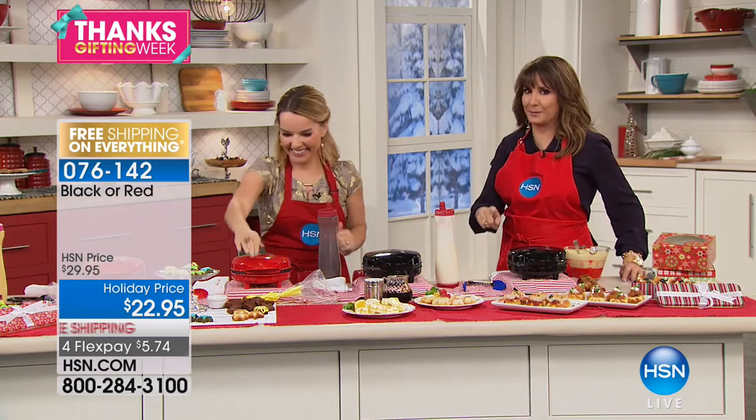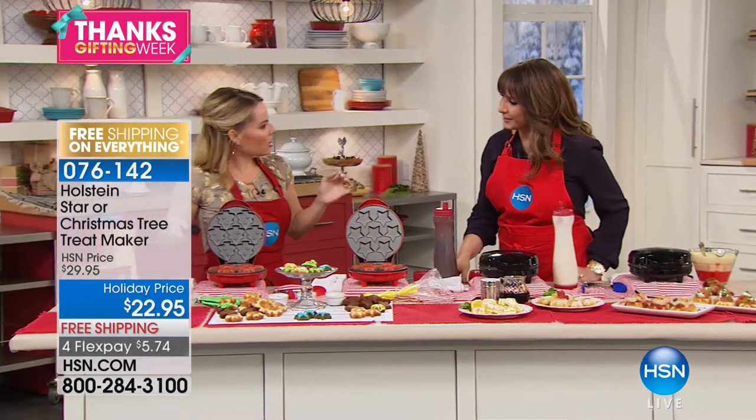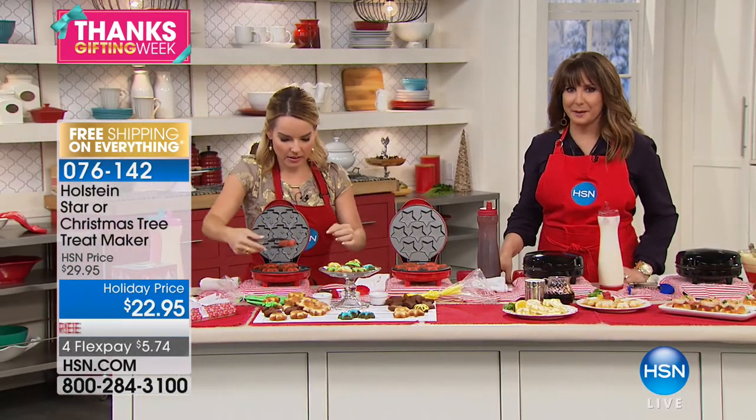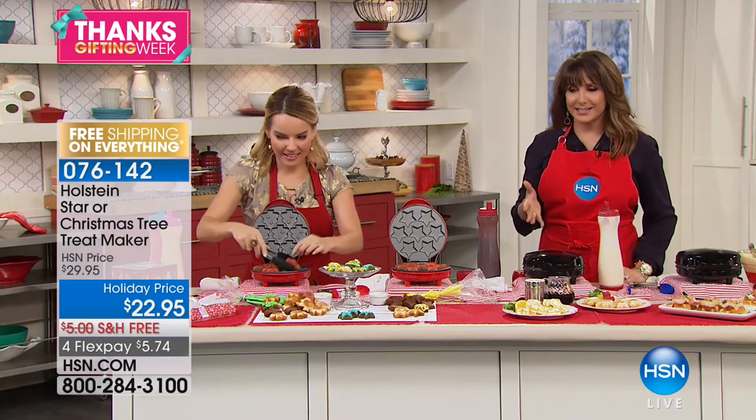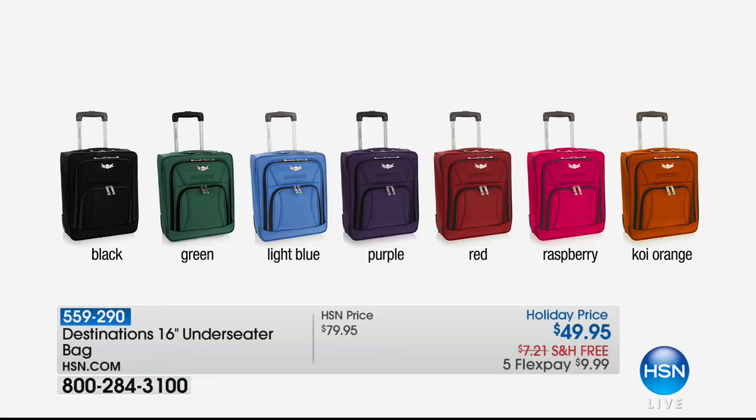Christmas tree pancakes with a little chocolate drizzle sauce — you could put ice cream on it too! Thank you so much. Remember, I'm going to be announcing some of today's specials coming up for Black Friday and Thanksgiving. Stay tuned.